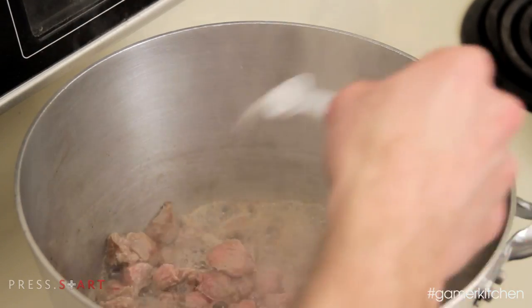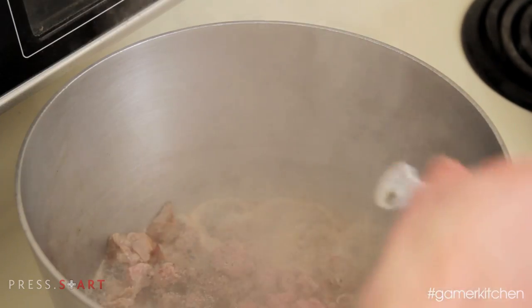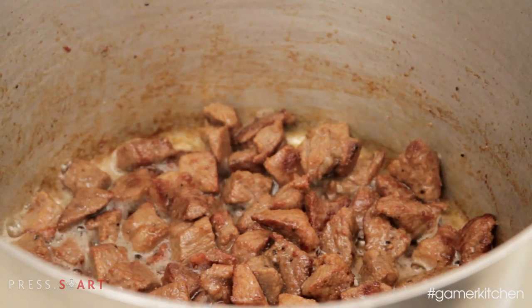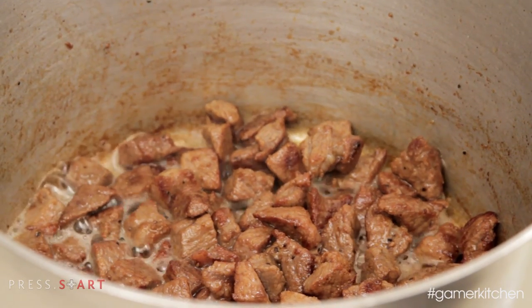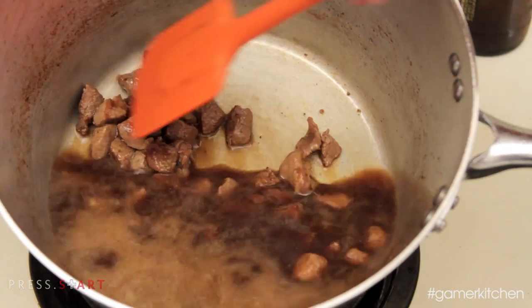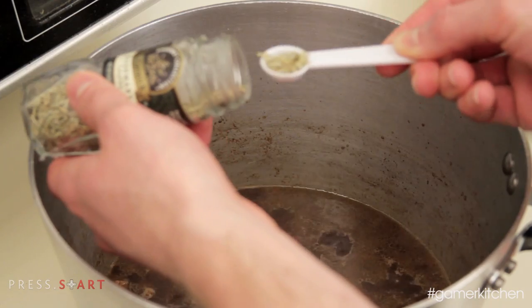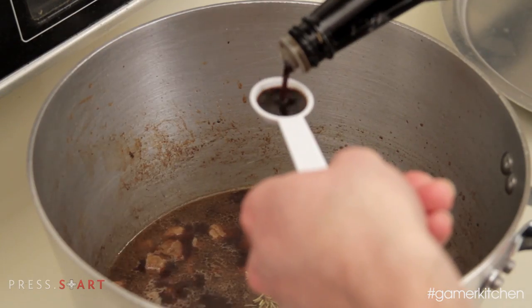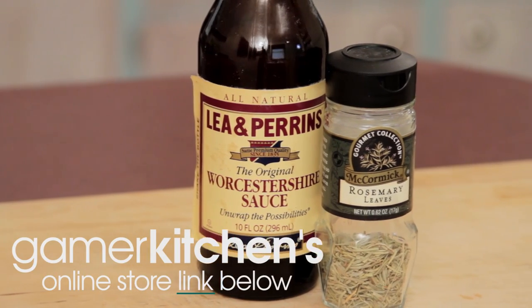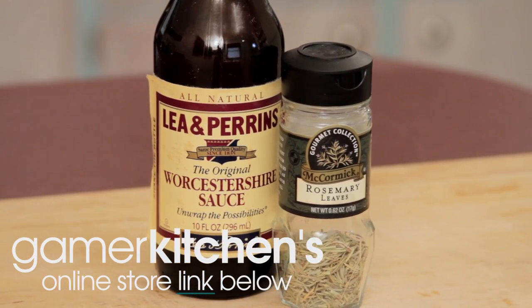After the initial searing, season with the measured amount of salt and black pepper. The meat will begin to release a lot of moisture, but continue to cook and stir the meat until all sides are a deep brown. Pour in the beer to deglaze the fond stuck to the bottom of the pan. Add in the dried rosemary and Worcestershire sauce. If you need to buy these ingredients or any other pantry items used in our recipes, check out Gamer Kitchen's online store — the link is in the description of the video.